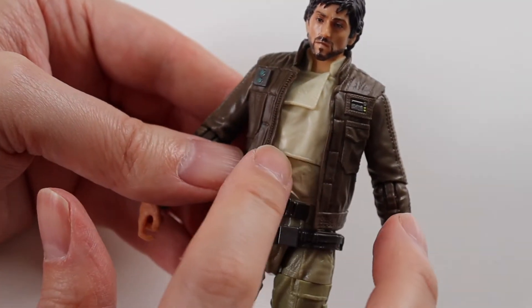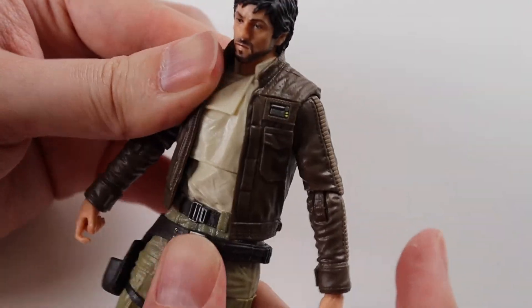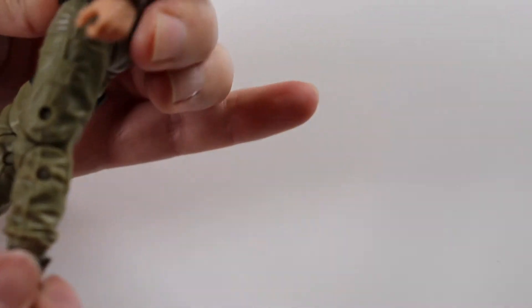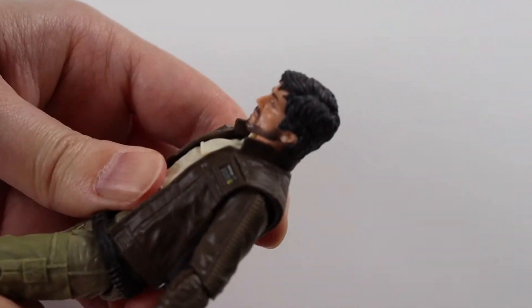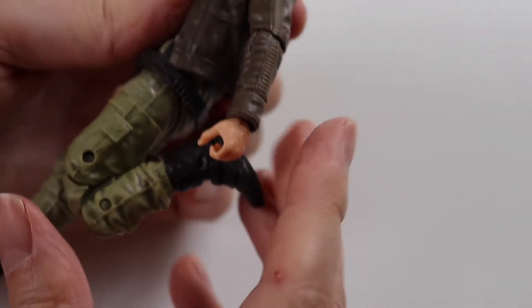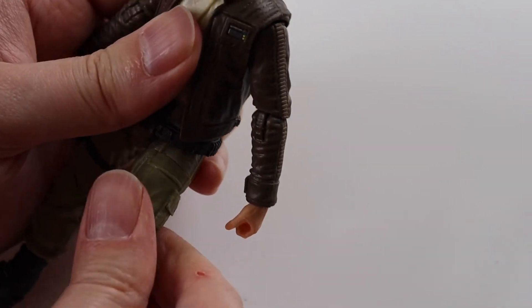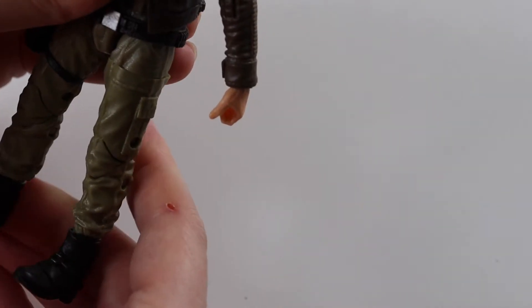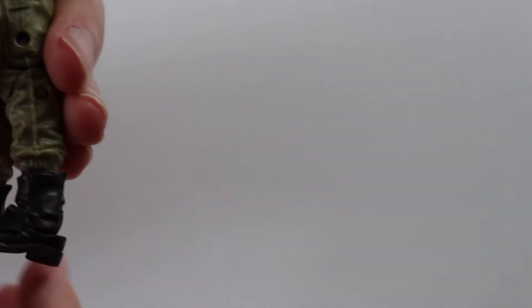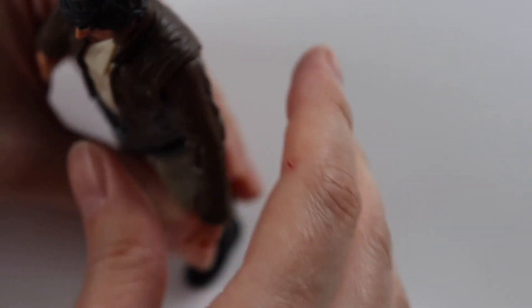There is some torso movement — not too bad, fairly well disguised. The legs come out; they don't go back very far but they do go forwards. He's got double joints so he can bend his knees quite far. There's a thigh swivel at the top but no swivel on top of the boot — it's just a normal ball joint.